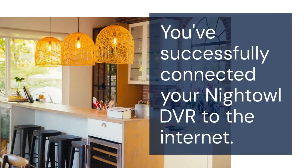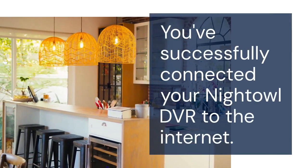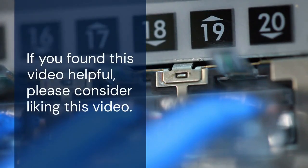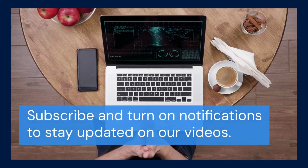And that's it — you've successfully connected your Night Owl DVR to the internet. Thank you for watching. If you found this video helpful, please consider liking the video. Subscribing and turning on notifications will help you stay updated on our videos.